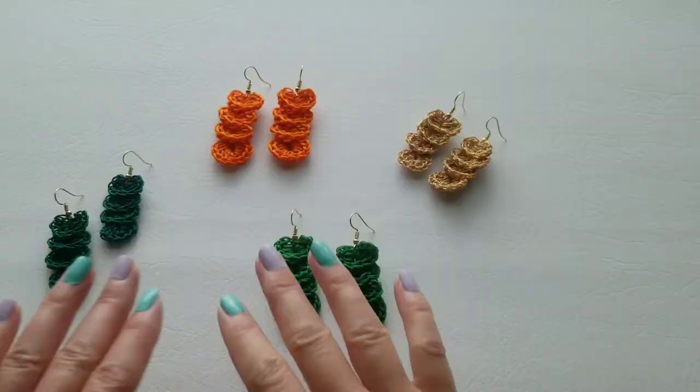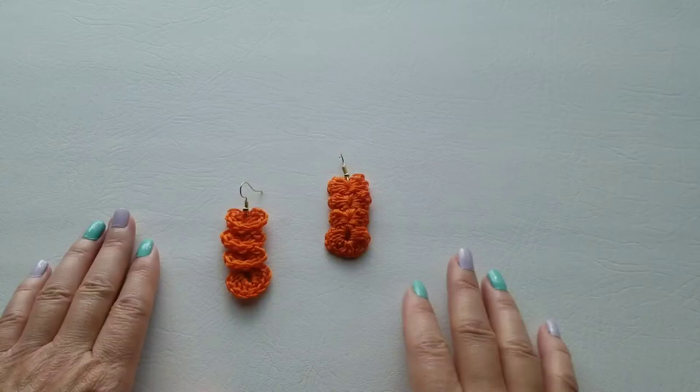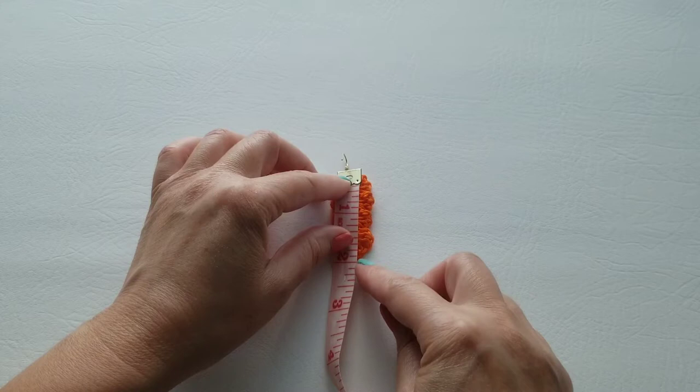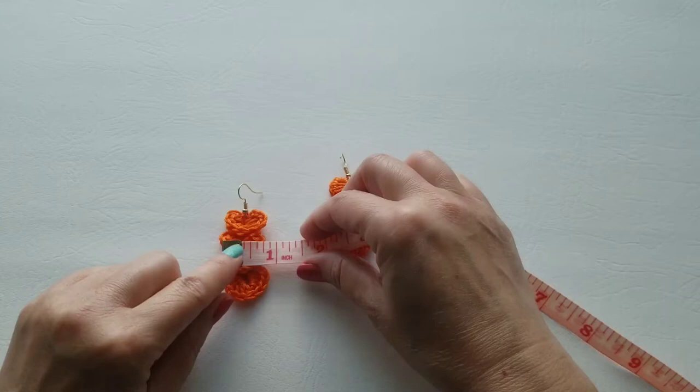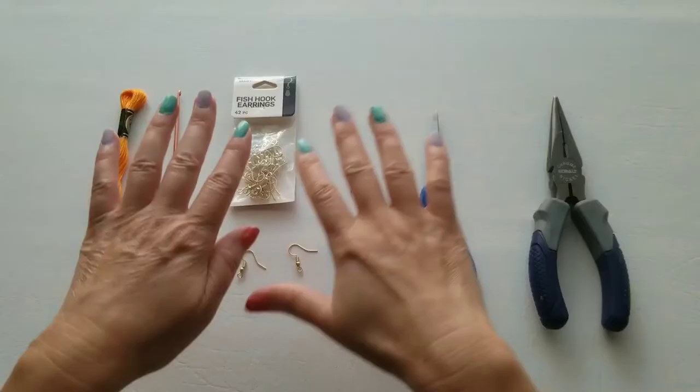Hello and welcome to my channel, Crochet and Copy. My name is Judy. In this tutorial I'm going to show you how to make these lovely little earrings — they're quick and easy to work up. I'll show you the back before we get started. I just wanted to share the measurement: without the fish hook loop, the back is a little less than two inches, and the front is a little less than an inch.